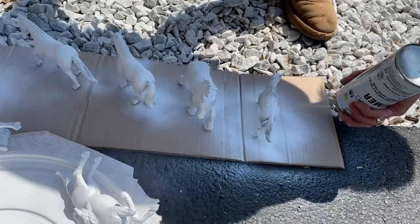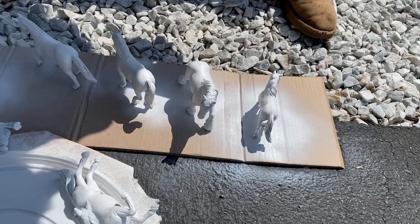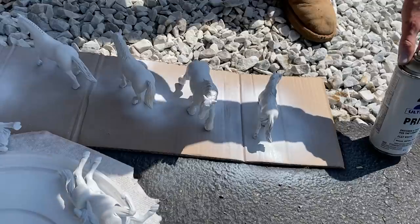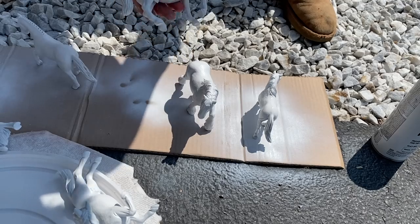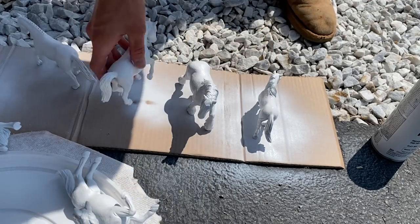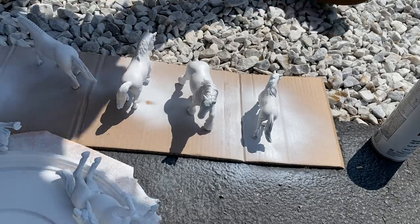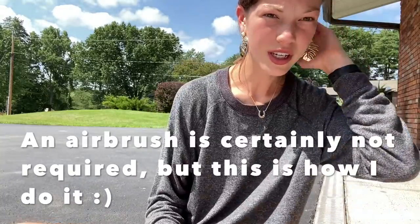You don't want to overdo it — I try to go lighter on the face because this is a bit of a thick primer, which I like, especially when doing customization because it will smooth things out a little. Just make sure not to get too much on areas you want to remain detailed. For example, on this horse I won't spray as much on the face because I want the veins to still be visible. That is the first step of your repainting process.